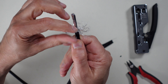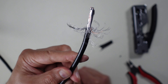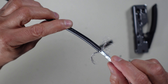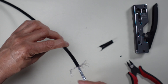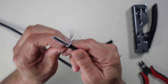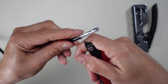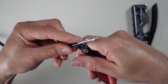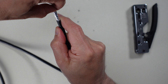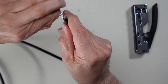When I put the keystone jack on the other side, it will connect into a wall outlet — or possibly be used in my rack. Once the sheathing is removed, I cut off the braided wrap-around wires since we don't need those. Try to make the sheathing cut as even as possible all around — it makes for a neater job. You'll see there's an outer foil coating that wraps around all the wire pairs.